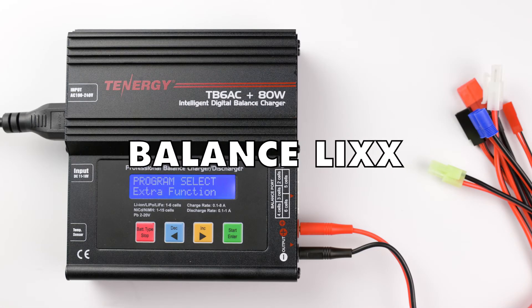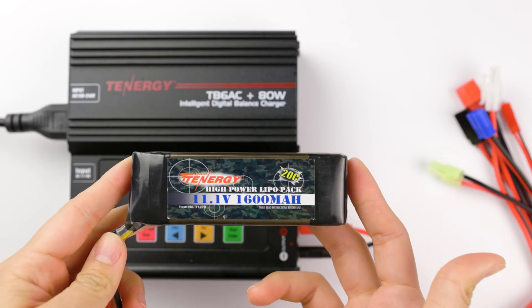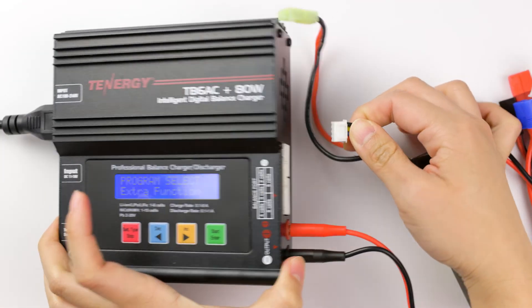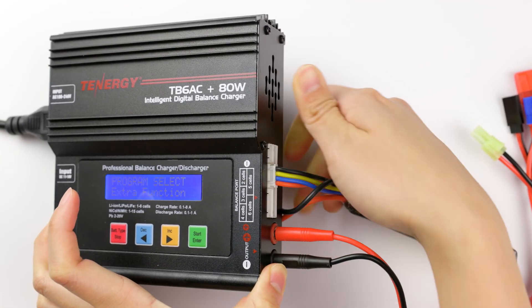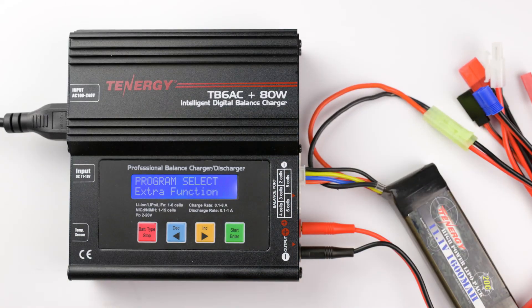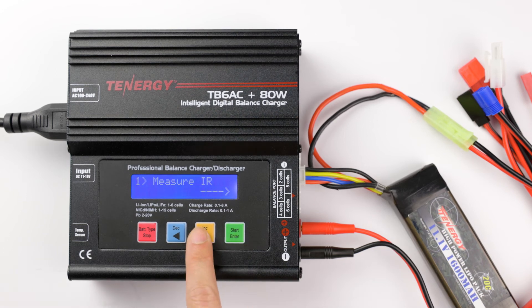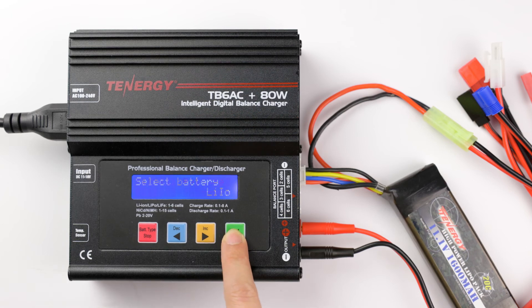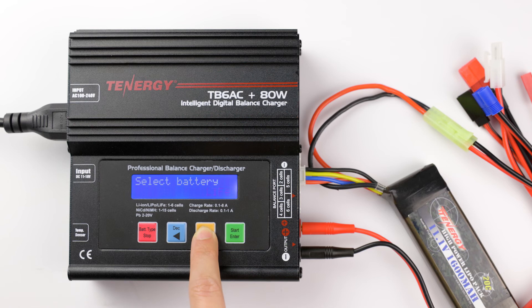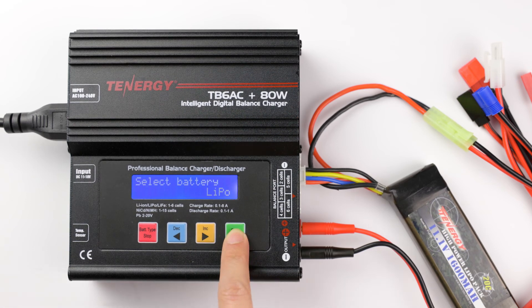Last but not least is the lithium-based battery balancing function. You can balance your lithium battery packs with two cells to six cells, as long as it has a balance connector. To balance your battery pack, connect the battery connectors to the charger. Find the Lithium Base Balance function in the Extra Function Program and press enter to choose it. Press enter again, then press the decrease or increase buttons to select the battery type. This battery pack is a lithium polymer so I'll choose LiPo for our example. Then press and hold enter to start balancing.